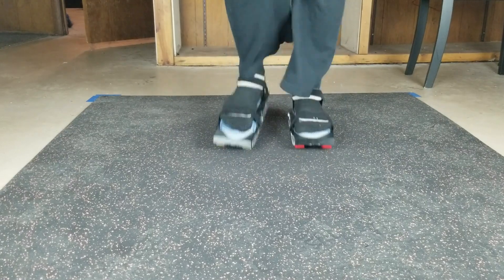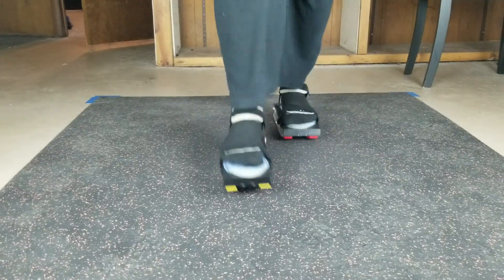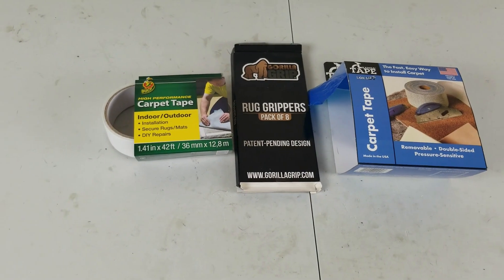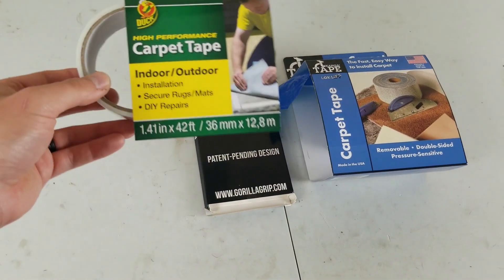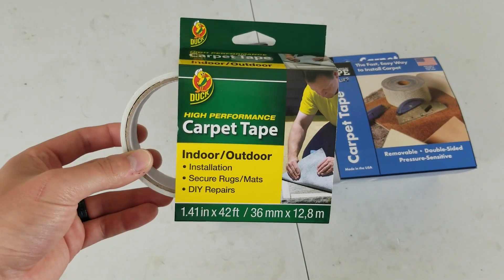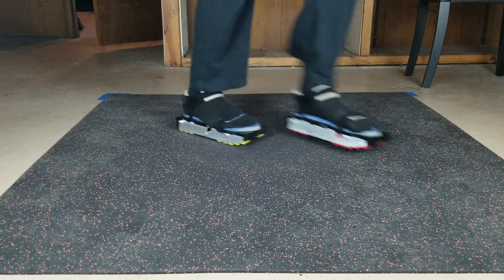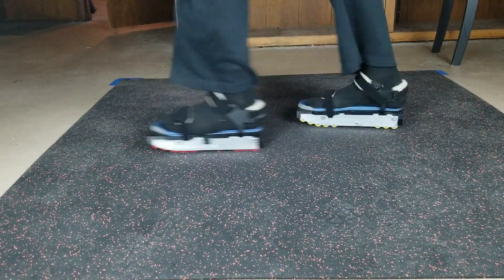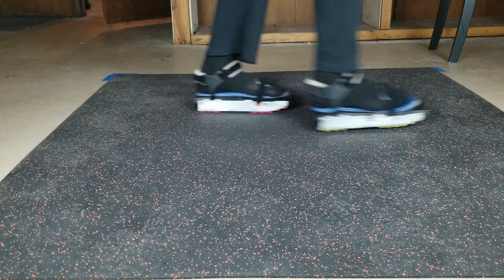I think most of the noise reduction comes from the new rubber mat I'm using. This mat is kept in place by tape. I ended up trying several kinds of tape, and this is the one that worked best, and I can remove it easily. I realize that taping a mat to the floor isn't something everybody will want to do — it works for me, and I'm sure you can think of a few alternatives.